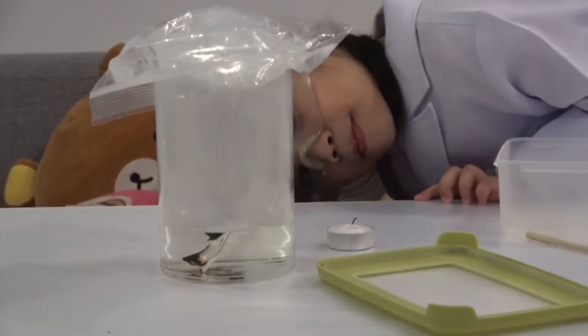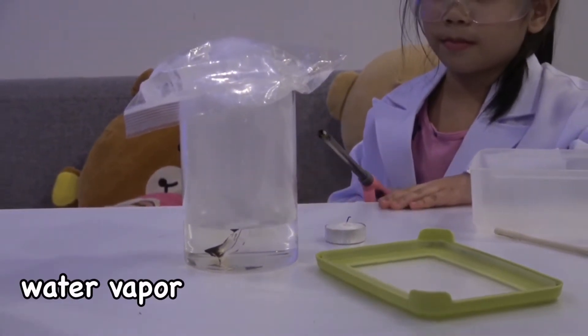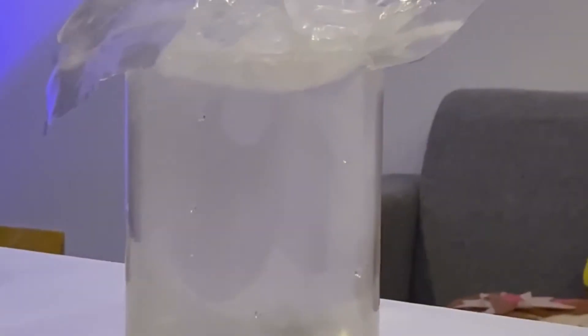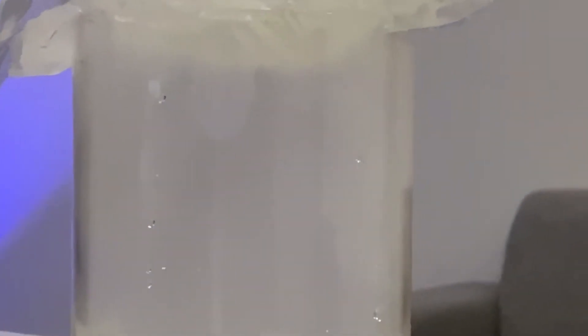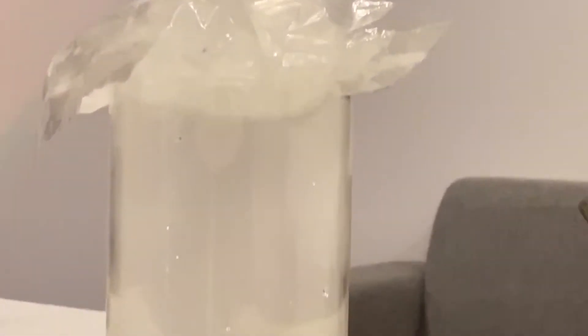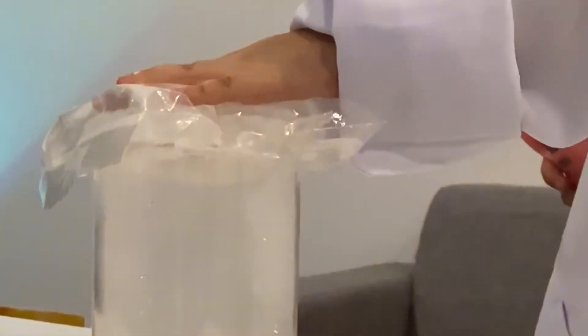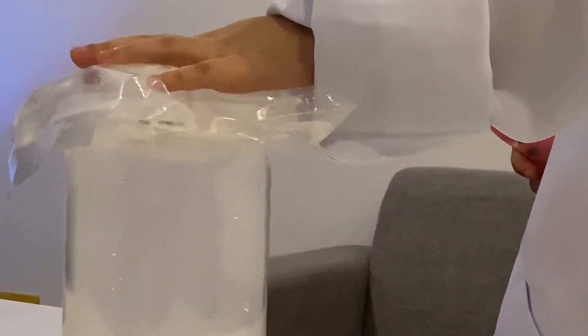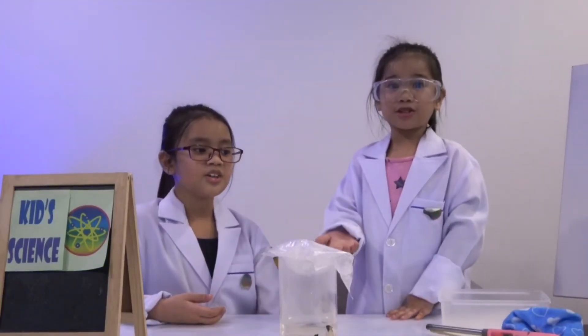The hot water in the jar creates warm, moist air called water vapor. The warm, moist air rises to the top of the jar. When it reaches the top of the jar, it meets the sinking cold air created from the ice cube. The cold air cools the warm air and this causes the water it was carrying to condense into tiny droplets. So there you have it — a cloud in a jar experiment!